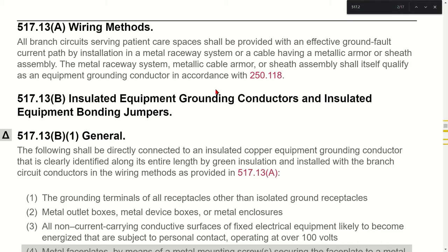Looking at the code: all branch circuits serving patient care spaces — and we need to know the definition of patient care space — shall be provided with an effective ground fault current path by installation in a metal raceway system or a cable having a metal armor or sheath assembly. That metal raceway system, metal cable armor, or sheath assembly shall itself qualify as an equipment grounding conductor in accordance with 250.118.